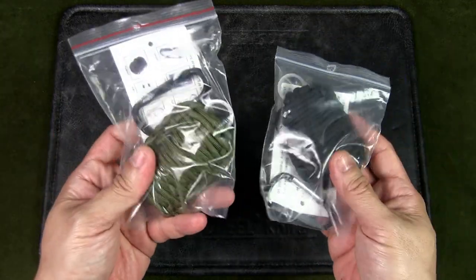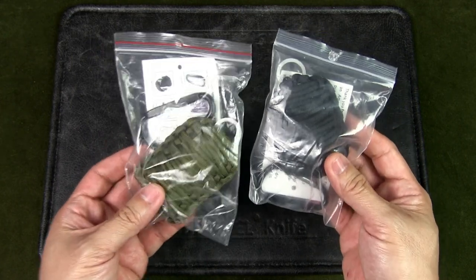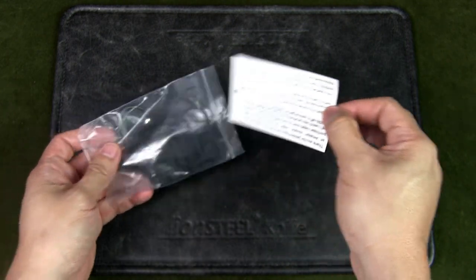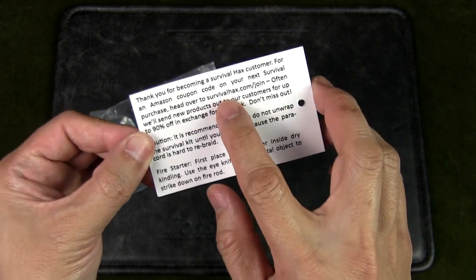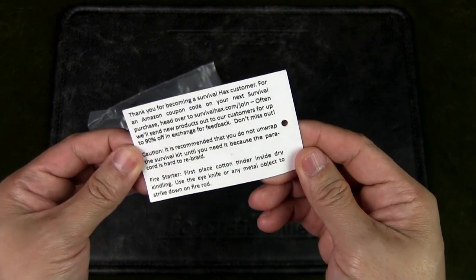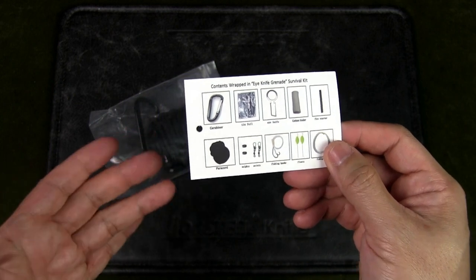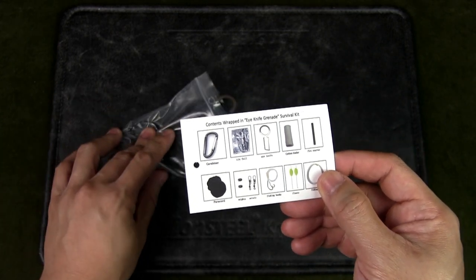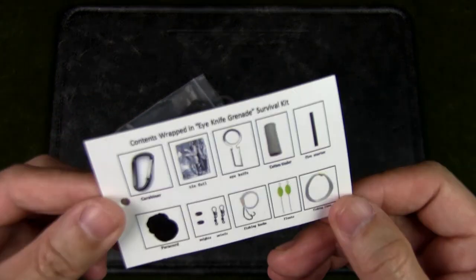I got two of them, each in one color — this is kind of an army green and this is black. We're going to open just the black one. I have no idea what this brand is. There's a card with a website, survivalhacks.com — I went to it but it's more of a blog site. I did go on Amazon and there is a brand called The Friendly Swede that calls this a carabiner grenade survival kit, so maybe it's the same style.